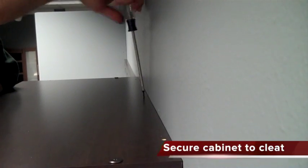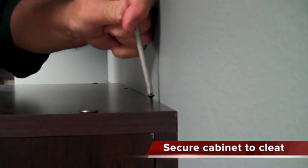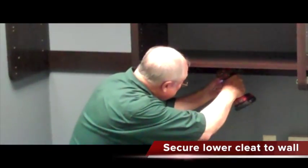Once your cabinet is hung on the cleat, push it firmly against the wall before screwing through the top of the cabinet and into your cleat. Then drill through and secure your lower cleat to the wall as well.